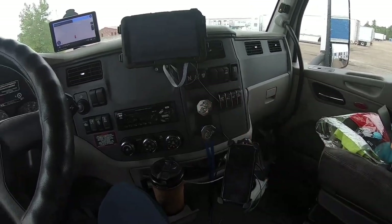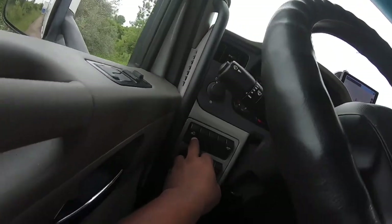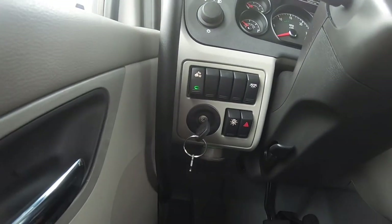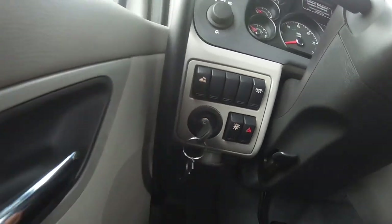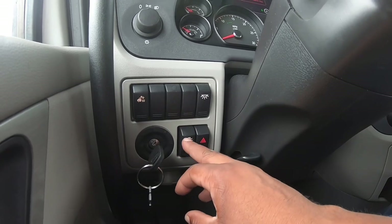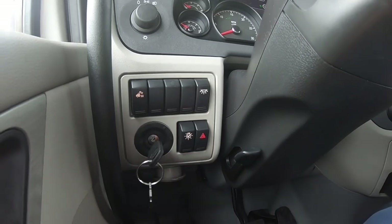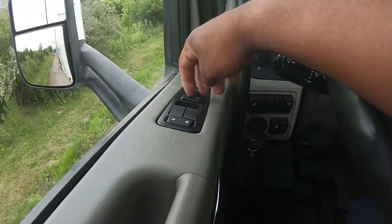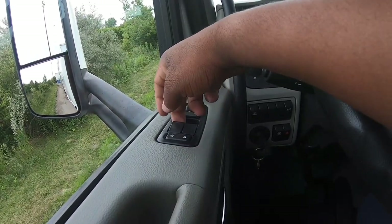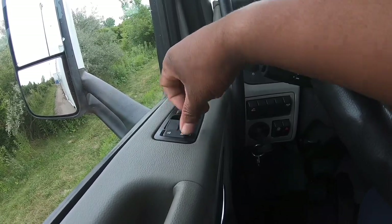Over here, obviously you got your headlight switch. You got your — I wouldn't necessarily call them cargo lights, but the lights on the back of the sleeper. You got the cab dome lights, light check — so you hit this button it'll cycle all the lights on and off — and then your four ways. It has heated and electric mirrors both, electric windows just in this auto up and down; the passenger one is not power locks.